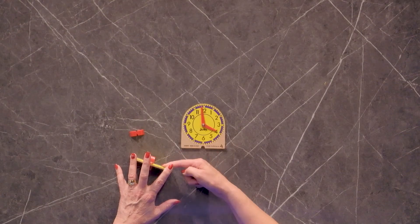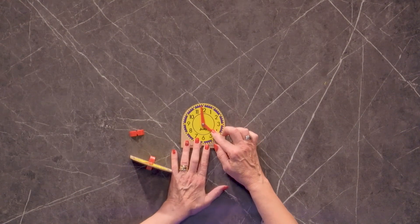If you want a more economical version of a Judy clock, this is also made by the same company. It has Judy right on the clock and has independently moving hands.